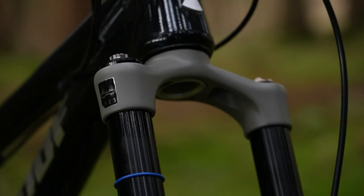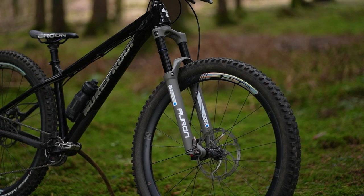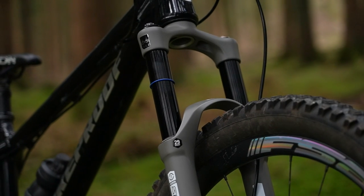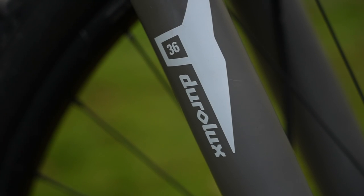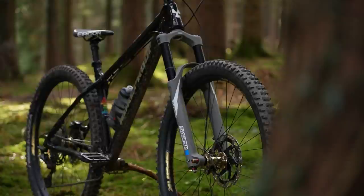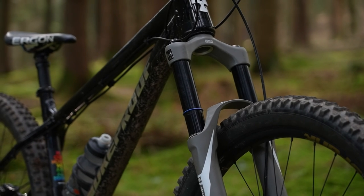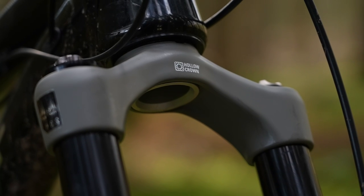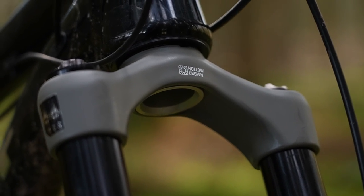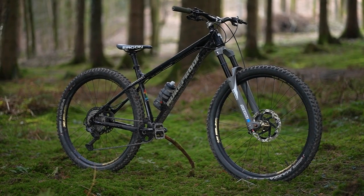The Auron has an aluminum forged crown and is offered in travel lengths from 130 to 160 millimeters. The weight is 2,140 grams. The Duralux 36 has direct mount for 180 millimeter rotors, is offered in travels from 150 to 170 millimeters, and has the option of hollow forged or solid forged crowns. Our model weighs 2,270 grams.